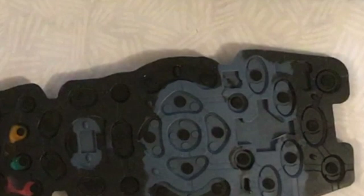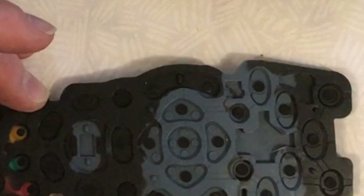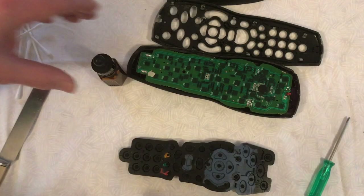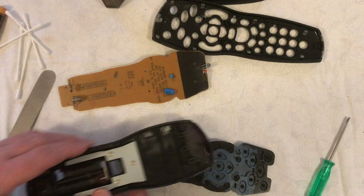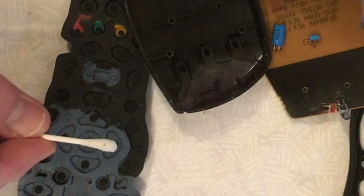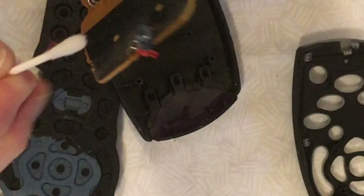Although this video shows the repair of the Sky Plus HD remote control, this procedure applies to most remote controls that have these squidgy rubber buttons. Once you finish cleaning the rubber membrane, take the printed circuit board out of the base of the case. You're going to clean the base of the case, but you're also going to clean the gray-looking infrared LED on the front of the printed circuit board. Be very careful cleaning the infrared LED and the red LED on the front of the circuit board, as if you knock these out of place you'll find it difficult to get the PCB back into the bottom of the case.